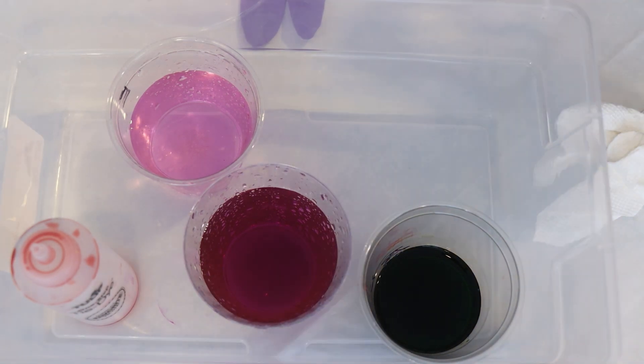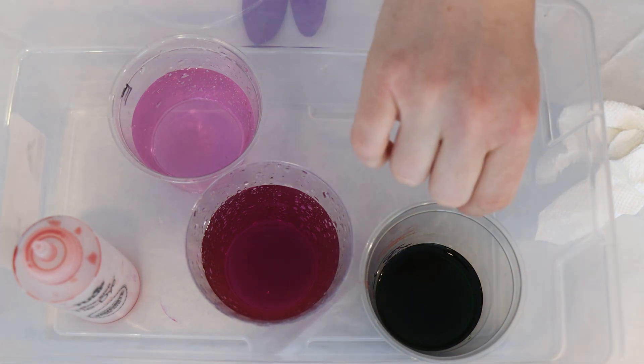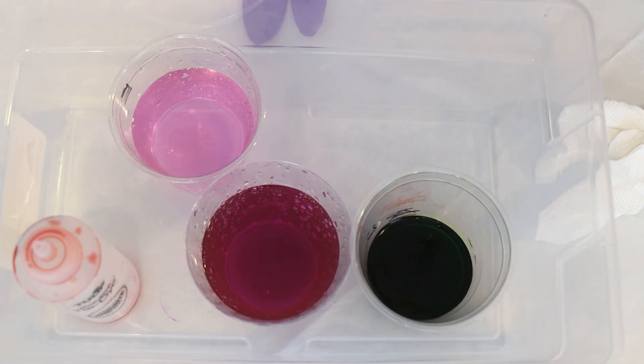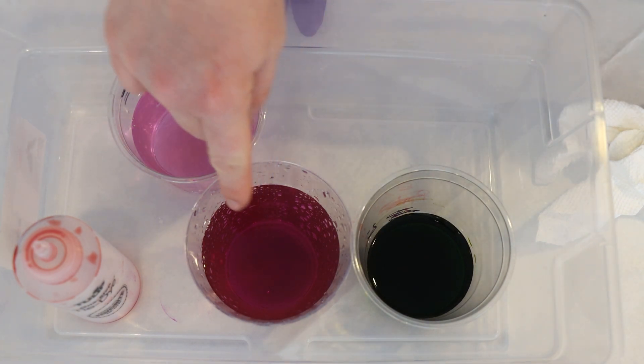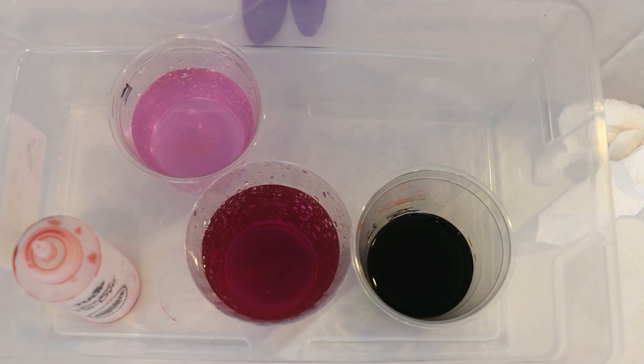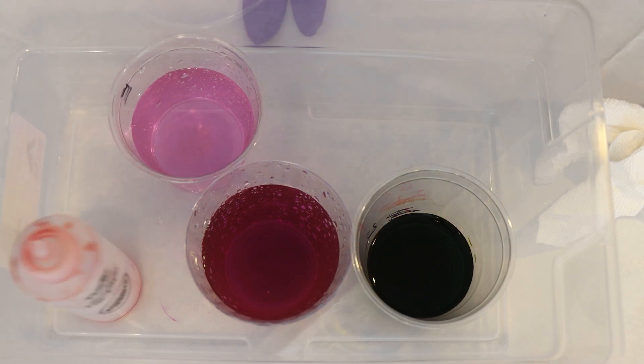Hi everyone! I am Rebecca from ChemKnits and it's time to leave no dye behind. Right here I have a little bit of some derma chartreuse. I forget how much I had originally measured, and then I used this dye in a few different projects. I have some super tiny remnants — minuscule amounts of some fluorescent fuchsia and purple pop rinsed out of containers, and also a very, very tiny amount of some oxblood. We are going to use these remnants to dye some yarn.